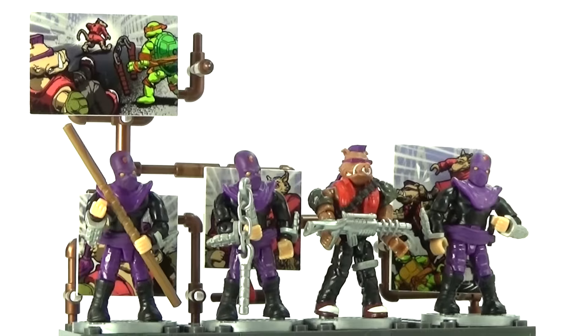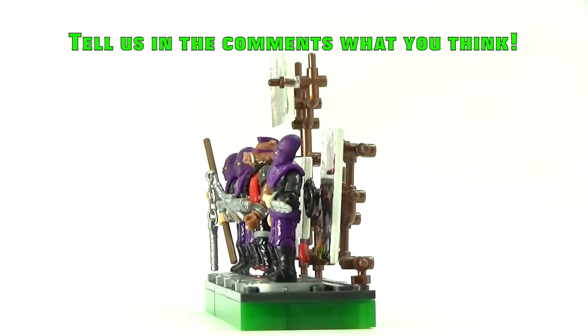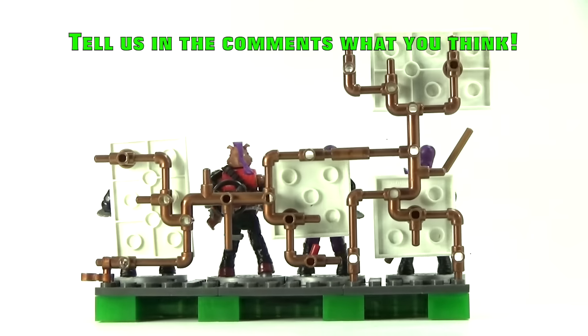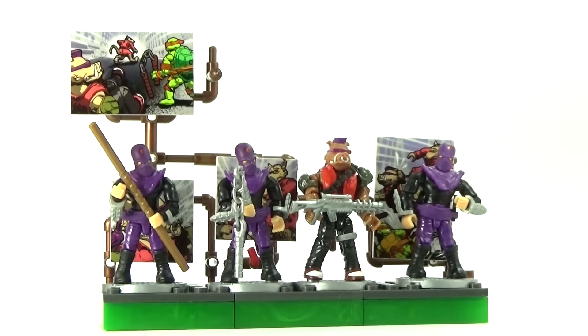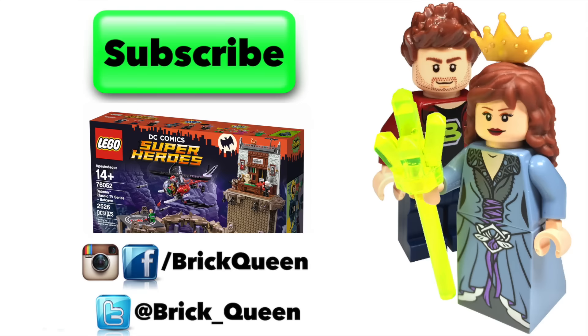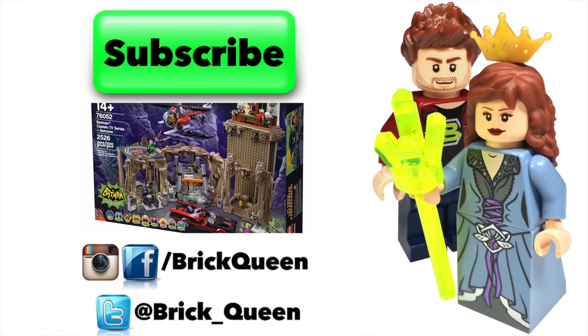Now that you guys have seen the entire set and all the details, let me know in the comments below what your favorite part of this set is. Be sure to give me a like if you like this series and you love the Teenage Mutant Ninja Turtles. I will see you guys next time. Click here to check out more of our recent videos, and don't forget to subscribe before you go!